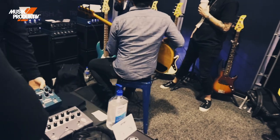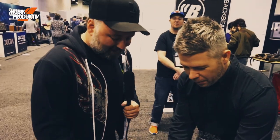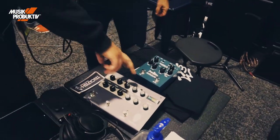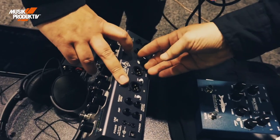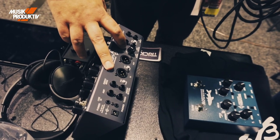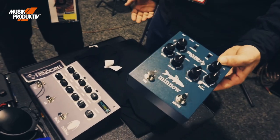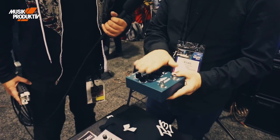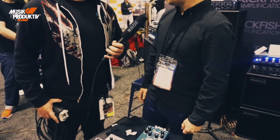Here it is — the big brother right here. Two DI outs, two channels, effects loop with a blend, line in and headphones for silent practicing. It definitely fills a lot of needs, but for guys who just need a bread and butter solution, this is it right here — great DI, great preamp circuit, does the job.